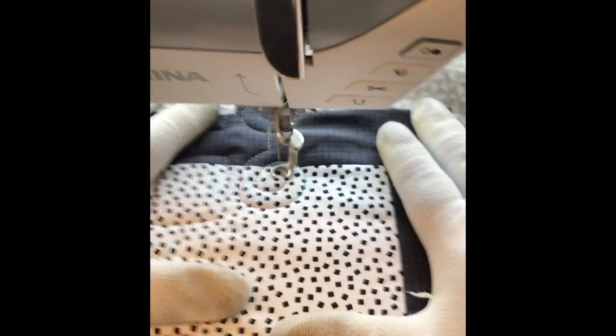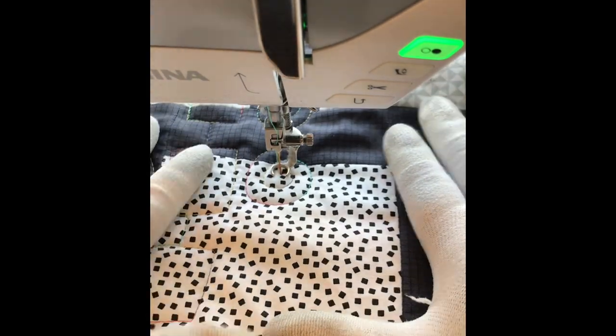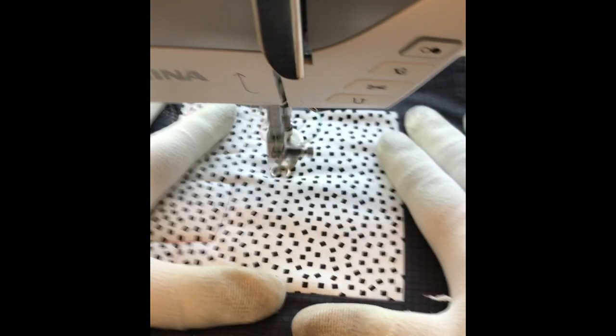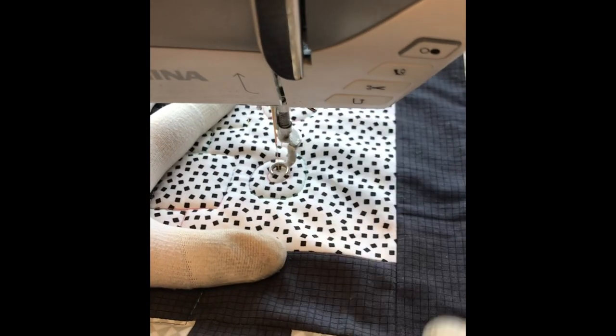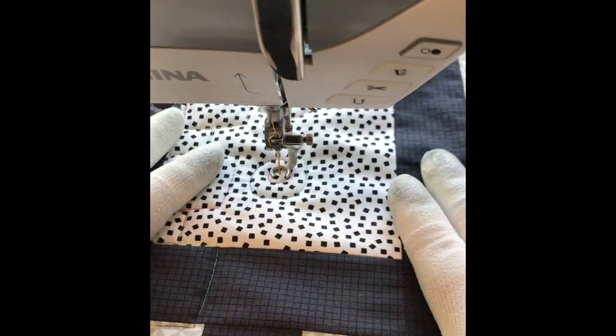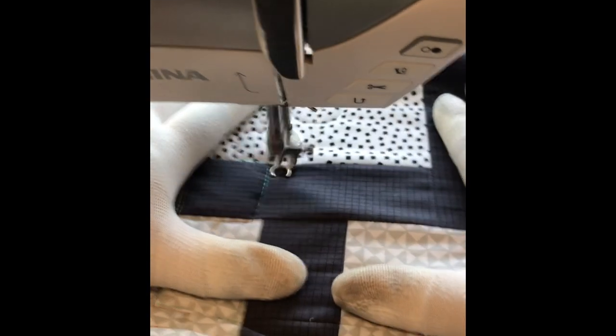Here's another section where it's starting to blend into the little printed area. If you want your quilting to blend in, quilt densely on printed fabric. If you want it to really show up, use more solid or tone-on-tone colored fabrics.